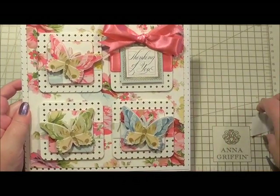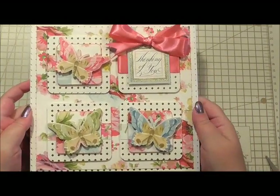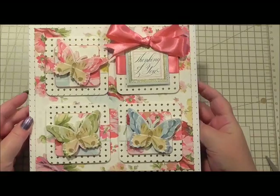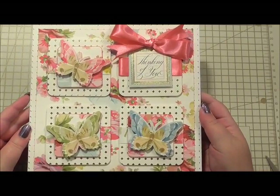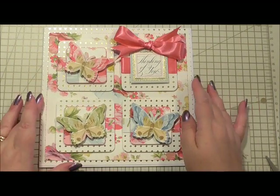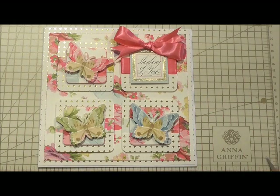That is such a pretty card — easy to make and it just looks so gorgeous inside and out. I'm sure anybody would love to receive that. I'd like to thank you so much for watching. Please feel free to comment and give me the thumbs up if you've enjoyed watching this. Thank you so much, I'll see you next time.